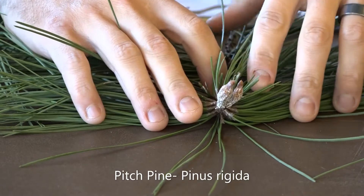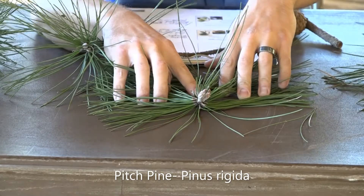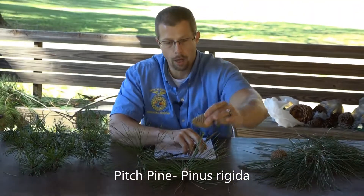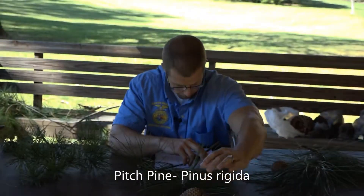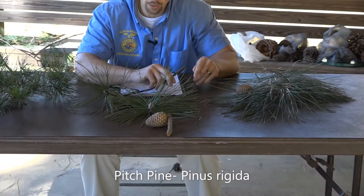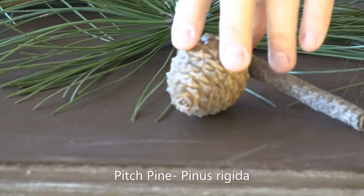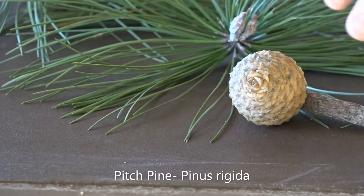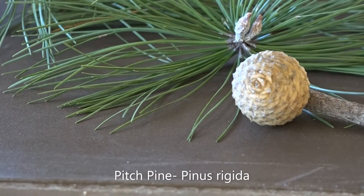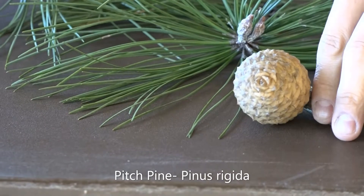A unique feature about the pitch pine is that it is one of the two pines that sprouts from the trunk and the stump. When we look at the cones for the pitch pine, you can see they're kind of egg-shaped with rigid spines on them. This one has lost some of them, but that cone is pretty distinct. This is the pitch pine, Pinus rigida.